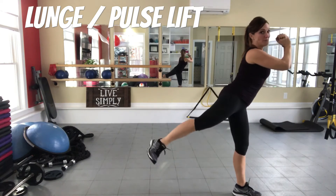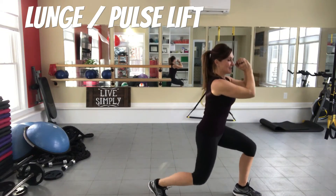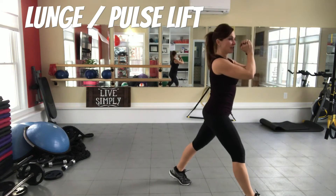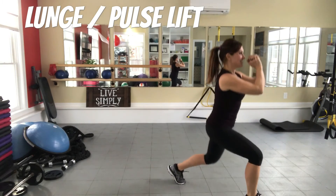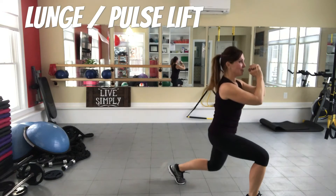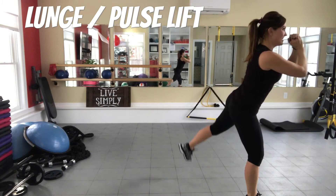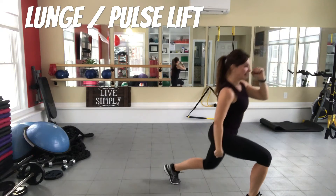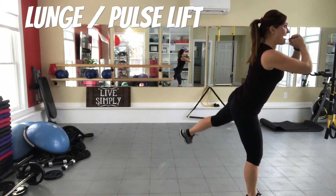One more: three, two, one — squeeze, squeeze. Switch to the other leg. Three, two, one and squeeze to the side — really targeting the glutes. The deeper you get in the lunge, the more you're gonna target the back of your thigh.